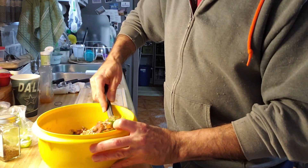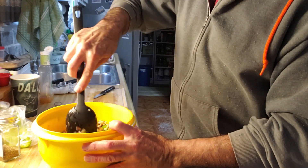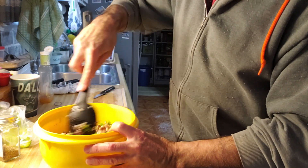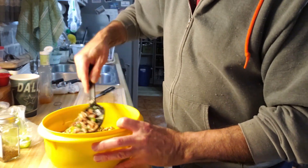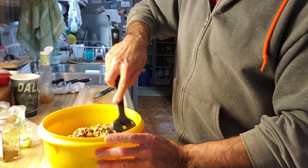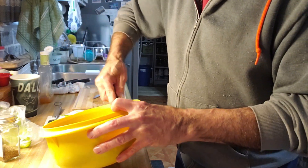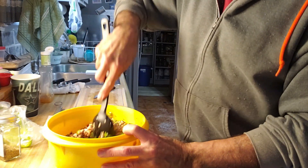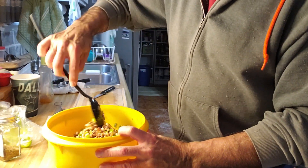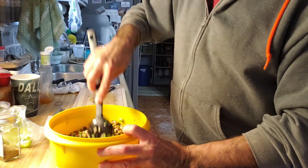The longer it sits the better it gets — it's kind of like with a lot of stuff. This is a cold salad, so it needs to refrigerate for at least a couple hours. We're making it a day in advance.